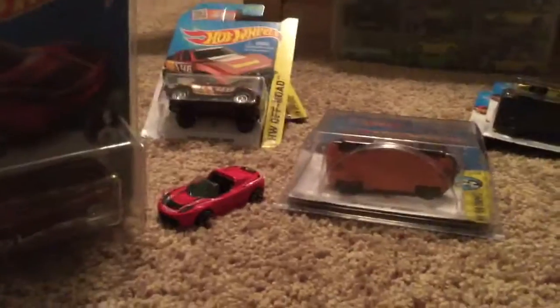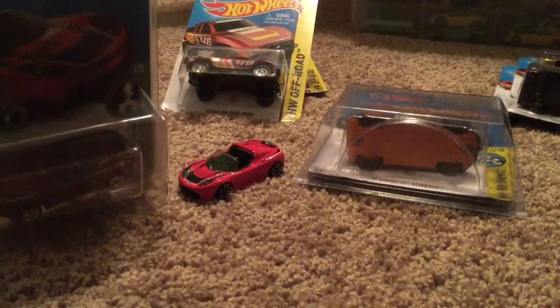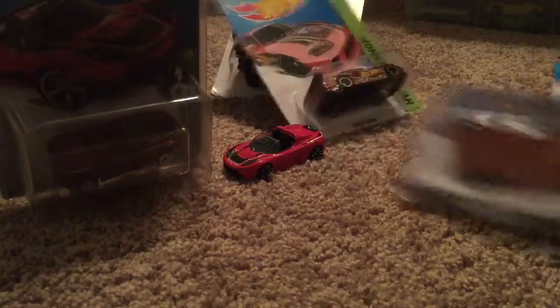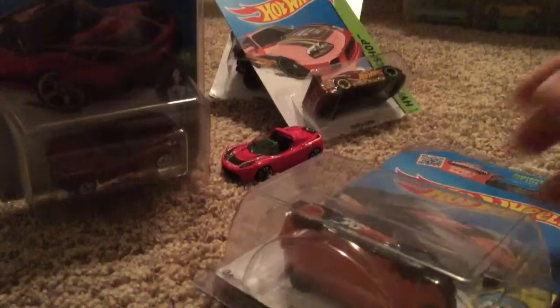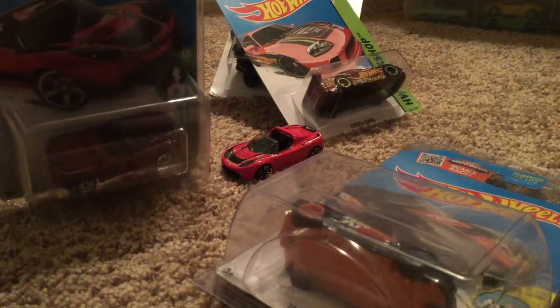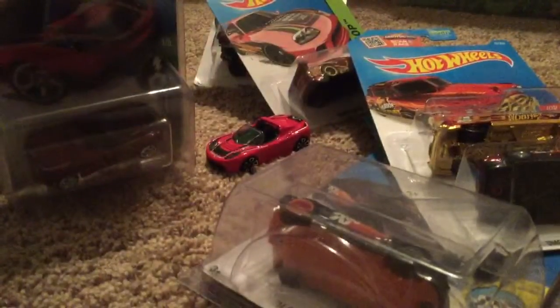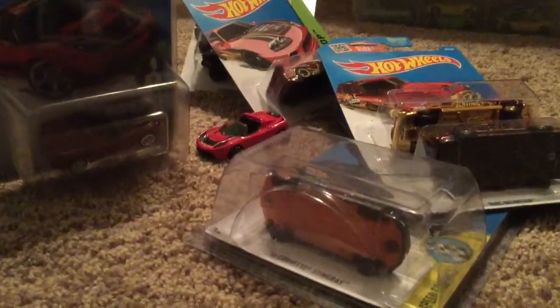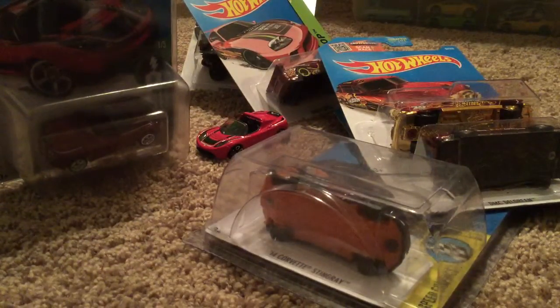You guys can suggest what I can do with the Supers — if you want to see a review or something, just comment down below and I'll take it into consideration. If I agree with you, I will do it. Anyways, hope you guys liked this video, and if you did, definitely hit that like button down below and subscribe for more awesome Hot Wheels stuff here on my channel. I'll see you guys in the next video — bye!